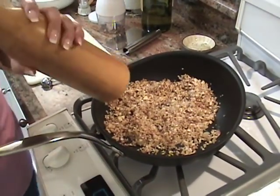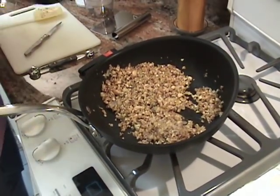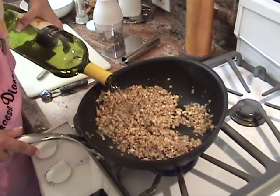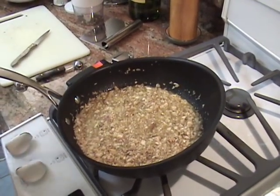Now we're going to add some white wine — about a quarter cup to a half a cup. Use a decent white wine, something you'd actually drink. I'm going to cook that for about 5 or 6 minutes.